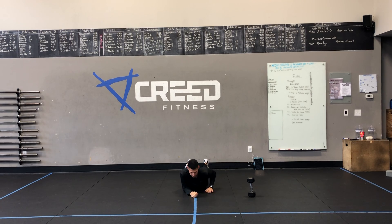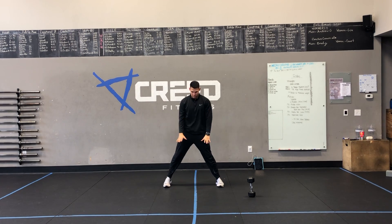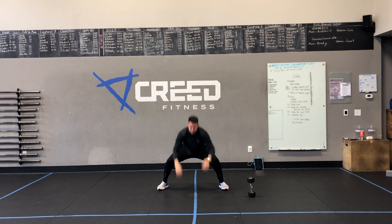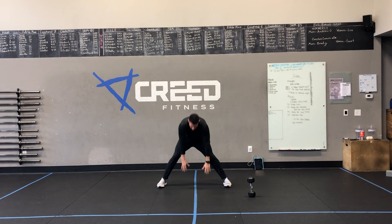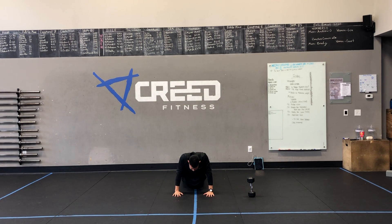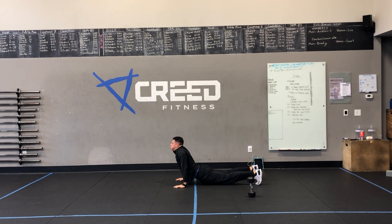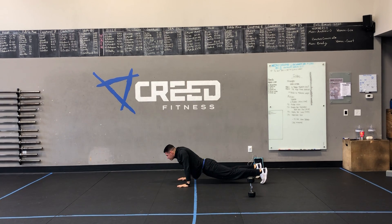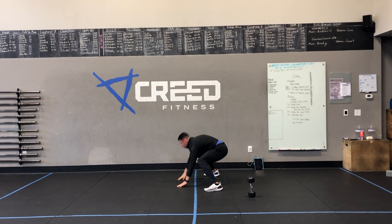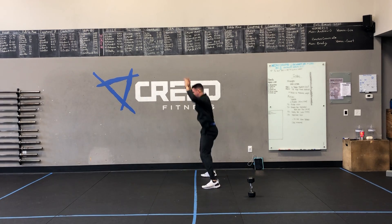Then lastly we got up-downs. We're going to drop down into that push-up position right there. Make sure we're not letting our scaps come in at the bottom like a scap push-up, but we're keeping our shoulders engaged. We don't want to see that — no curve in your back, no curve in your thoracic spine, but keep good tension like a plank.